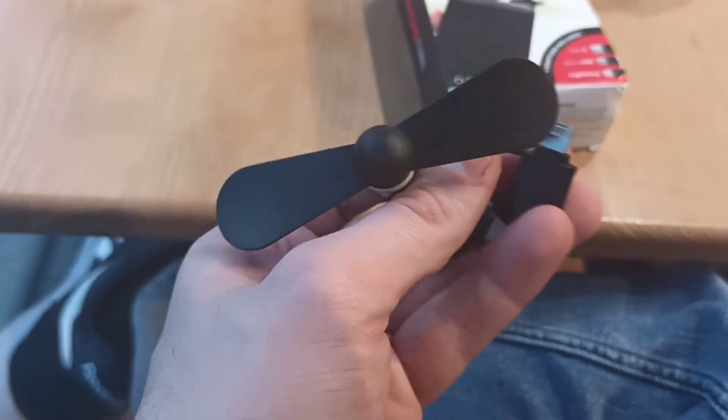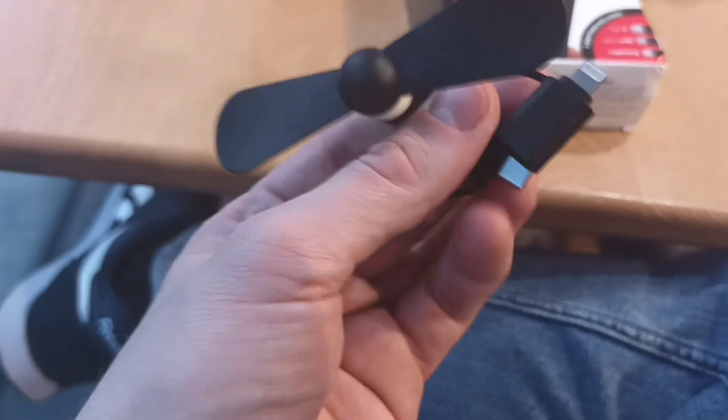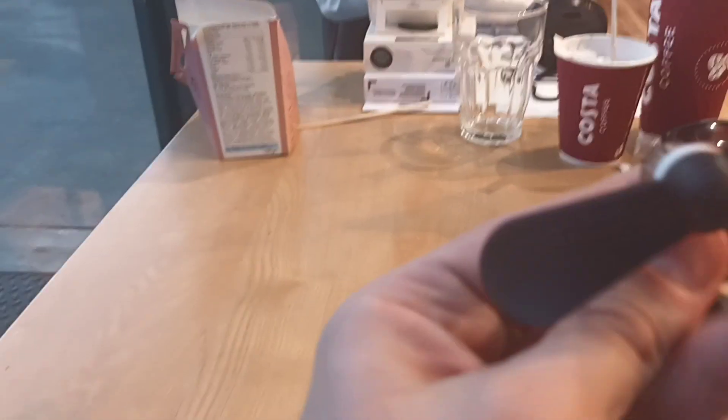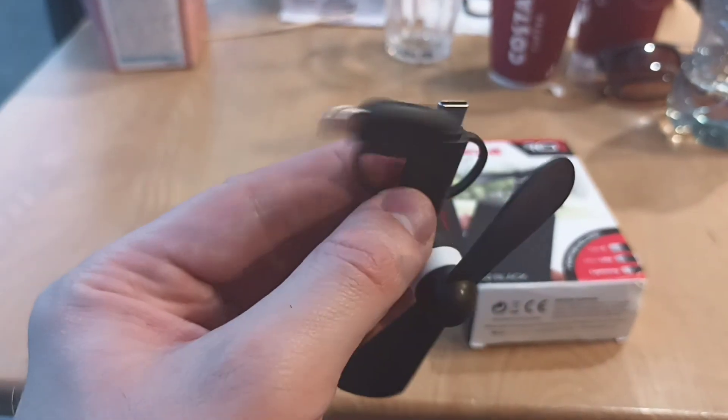There's the fan here. There's the connector. There are two connectors — I think the third one is that you pull this off. That's for iPhone. So if you pull that off, then you'll have the iPhone one.